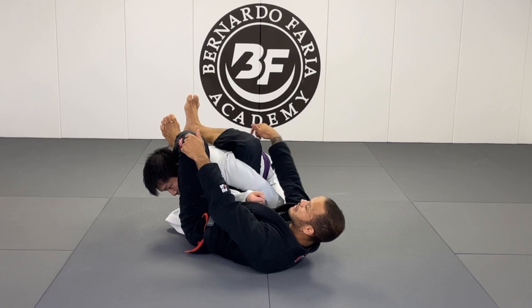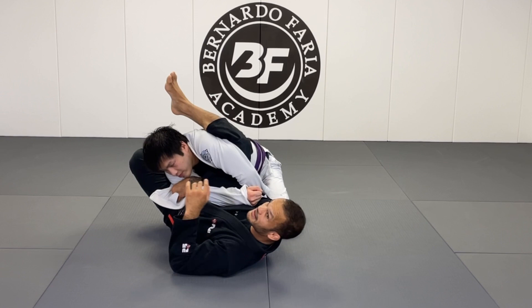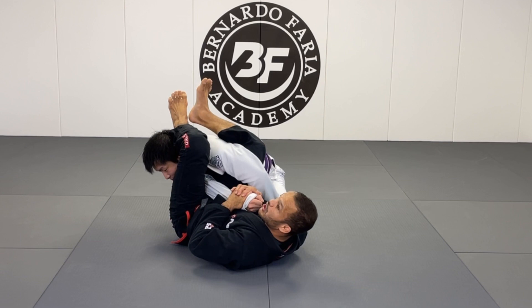Quick review for number three: control the arm, open up the lapel, grip behind the triceps as tight as you can. Foot on the hip, roll him this way, hold the sleeve same side, grip the wrist, then pass the leg over the head — you can take your time because Matt's not gonna pull his arm out. Arm slides down and you get the armbar right there.